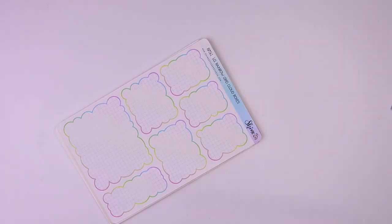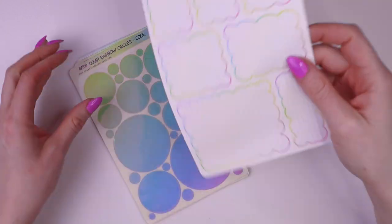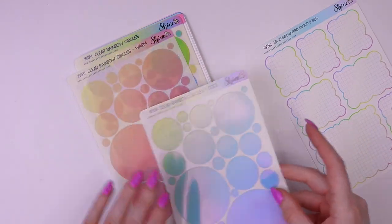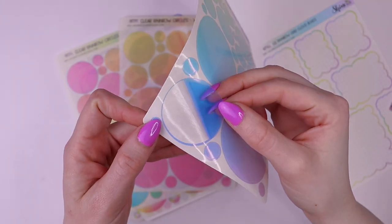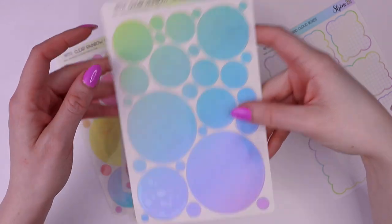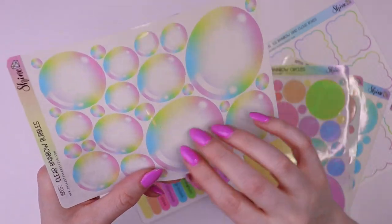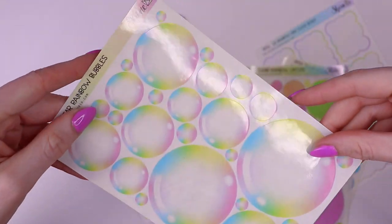Next up, we have all of the new stickers we added to the shop for $3 Thursday this week, and I'm really excited about some of these. We have this Rainbow Grid Cloud box design in a bunch of different sizes — these are super functional. And then we have some stickers on clear sticker paper. You can layer with these and write on them with a permanent marker. We've got cool colors — warm and rainbow. And then these rainbow bubbles. I'm obsessed. I can't wait to use these; I think they look so cool.